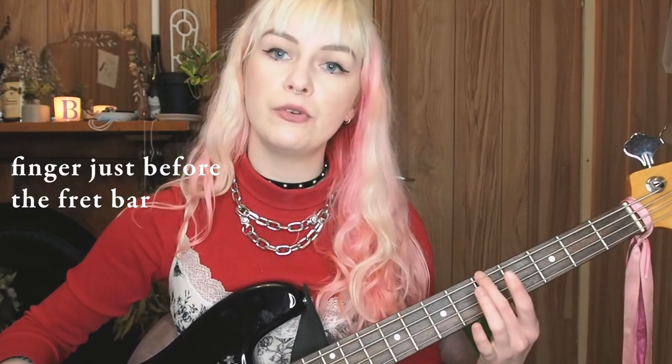Secondly, you might be holding the string in the wrong spot. This goes for all the newbies playing fretting instruments: when it says to hold the fifth fret, what you want to do is hold directly before the fifth fret bar — not on the metal bar, not in the middle of the fret, but right before the bar. This is the spot where you'll get the crisp note at the exact right pitch.